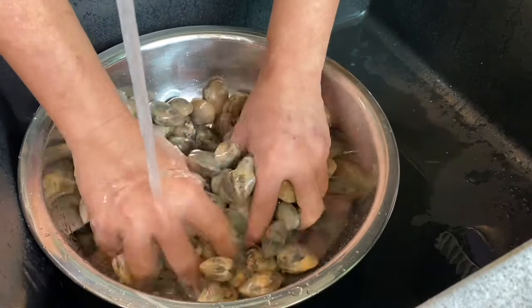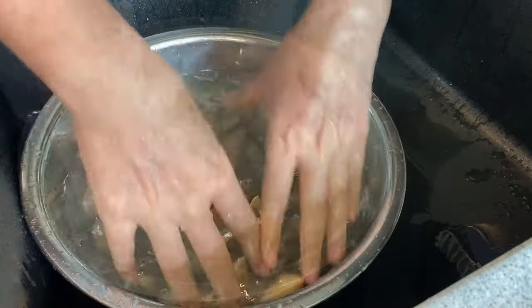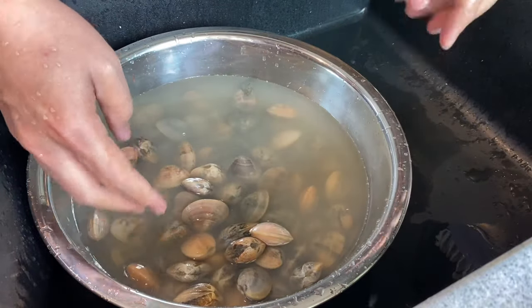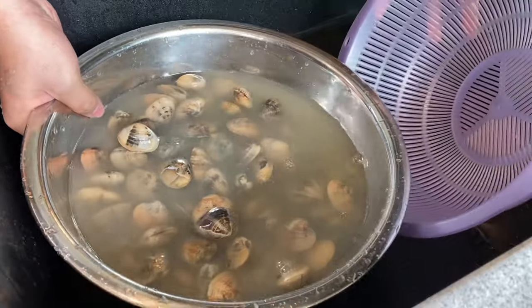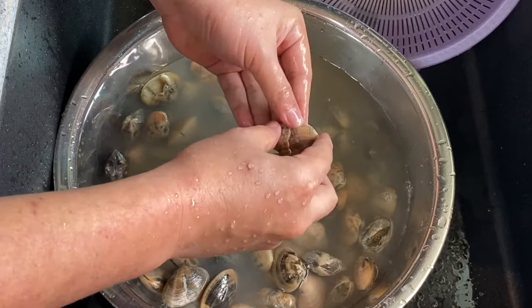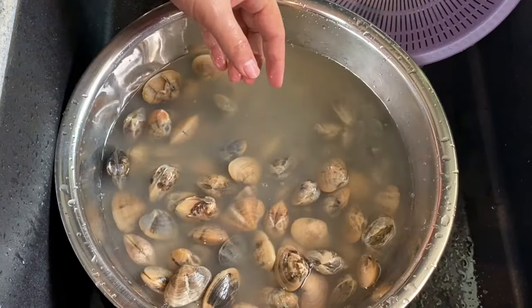Just massage them well. Keep washing them like this. You can see that the water is very muddy. We will wash and rinse this a few times until the water runs clear. Now some of the clams are broken up like this — we don't use these anymore because we are afraid that they are spoiled. Just throw them away.